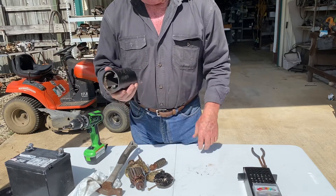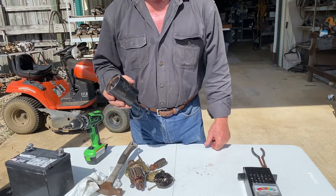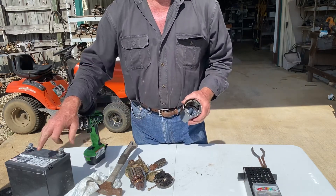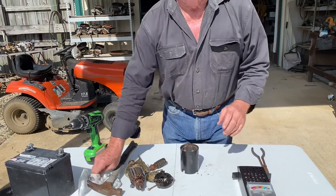Y'all, don't hit it with a hammer. That right there is a costly mistake — it absolutely does no good whatsoever. Check your battery, make sure you've got a good battery charge on it, and let's go with it from there. Thank you.